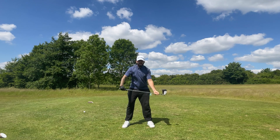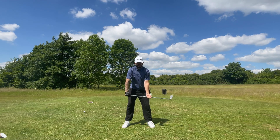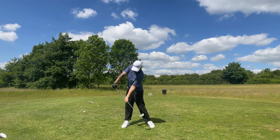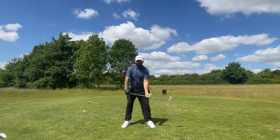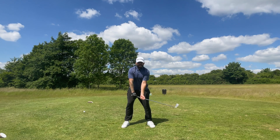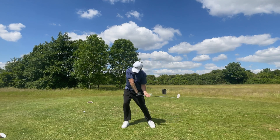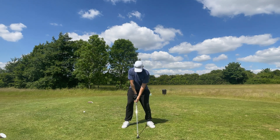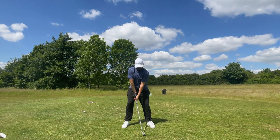Once comfortable, move your trail hand a little bit closer to your lead hand and practice again — the same feeling of rotating through, keeping your hands straight at the finish. Once you're happy with that, move a bit closer again so both hands are on the grip, and practice again. Once you're happy with that, take your normal grip and have that same feeling — just swing with no ball for now.